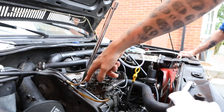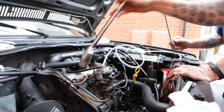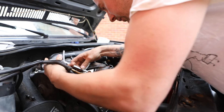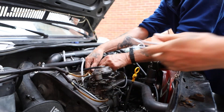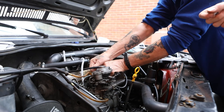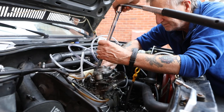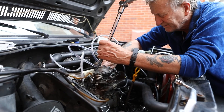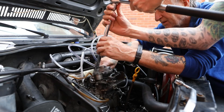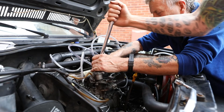So that first cylinder was 400 PSI, so we need to check the second one now. We've got our special spanner. You can see here we've added hoses onto the injectors to capture any fuel that comes out when the fuel pump is turning. So we're just removing injector number two.